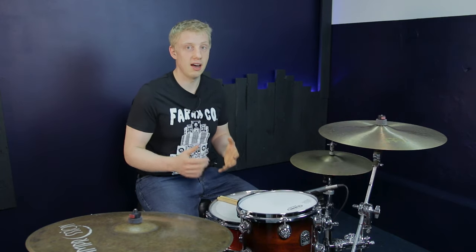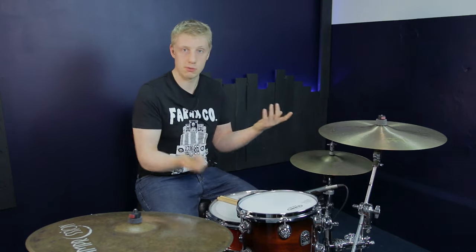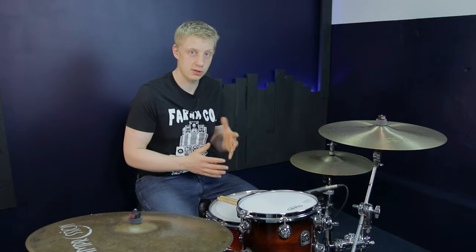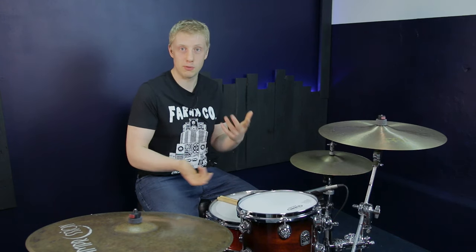All these fills today are half bar fills, which means they start on beat number three and end on the one with a crash — but sometimes you don't need to. Half bar fills are pretty much the correct length you want to play in most songs, because they're just long enough to get your point across but not too long that you get in the way of everyone else.